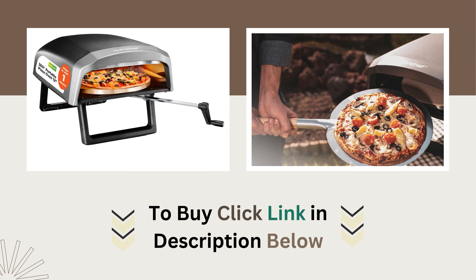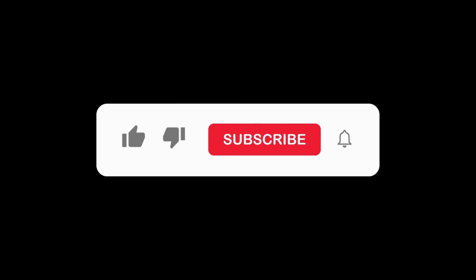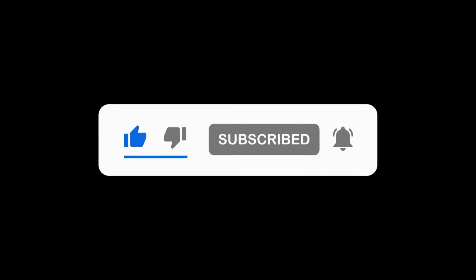Click the link below to buy your NutriChef Outdoor Pizza Oven today. If you enjoyed this review, don't forget to like, subscribe, and let me know in the comments if you'd like to see more product overviews like this.